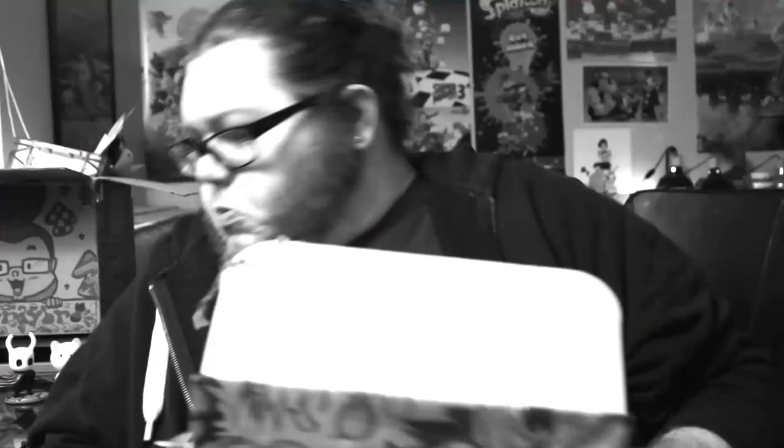We have the October Premium Box here today. And this comes with graphite pencils, shading stumps, kneaded erasers, it also comes with confetti, and the grande ink brush pen.